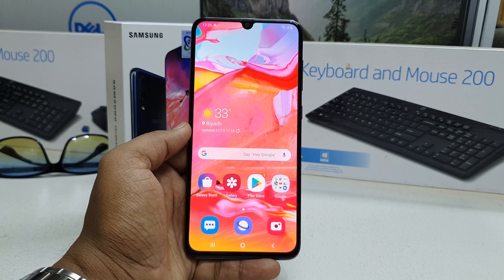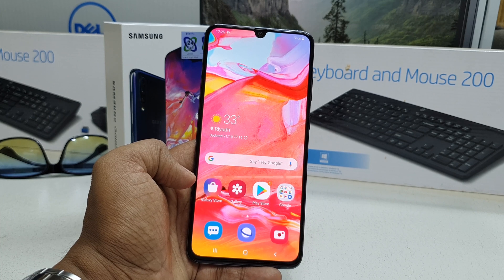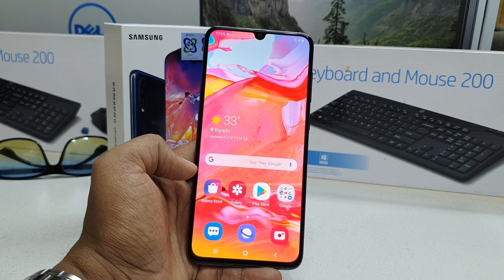Hello and welcome back to my tutorial. In this tutorial I am going to share with you how to set up face lock on a Samsung A70 device. So let's take a look at how to do that.